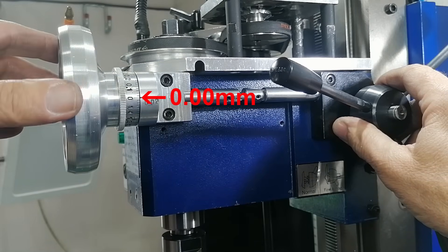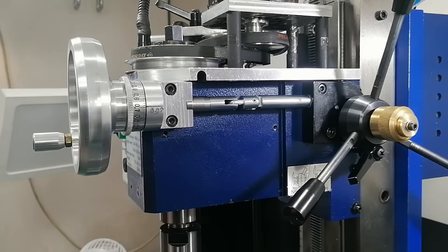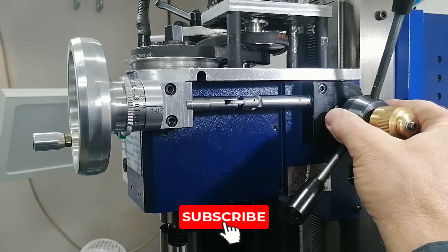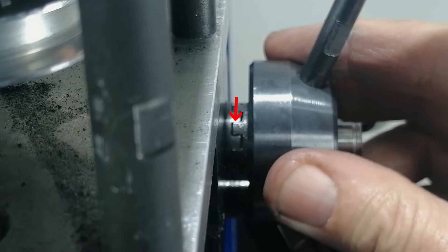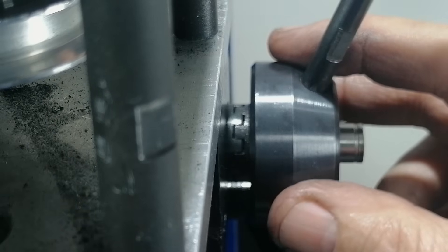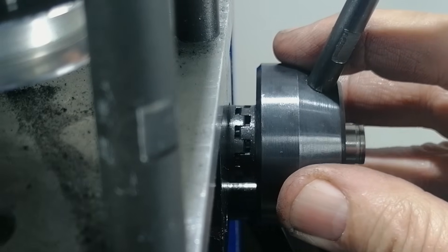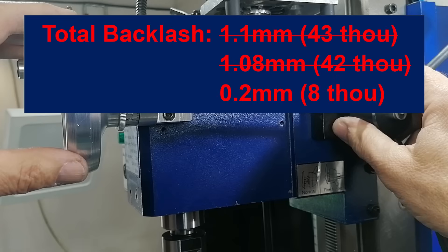But when I checked the dial again, the backlash was still 0.2 mm, or 8 thou. That's when I found the final culprit — the fine feed engagement mechanism. It is designed with a bit of built-in slop to make it easy to engage and disengage. If the teeth were tapered like a proper locking spline, it would still engage easily and lock up tight — but that's a design for another day. For now, 0.2 mm is as good as this part gets. Still, that's a drop from 0.8 mm to 0.2 mm without replacing a single gear.